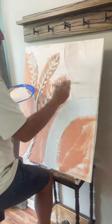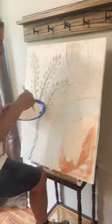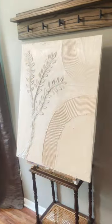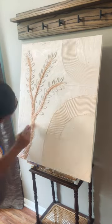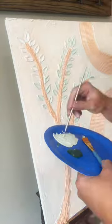Then we ignore the first color that I put on there because it was hideous and we come back and paint this color. And then we go back to the hideous color because I don't know what I'm doing. Throw some green in there because why not?